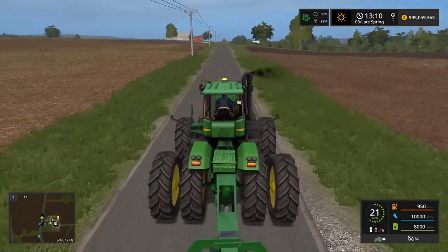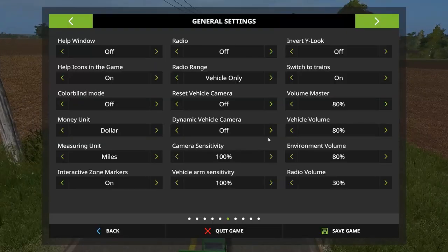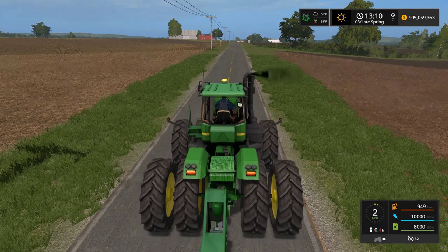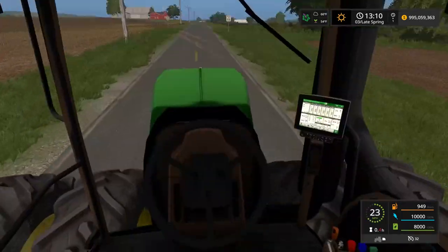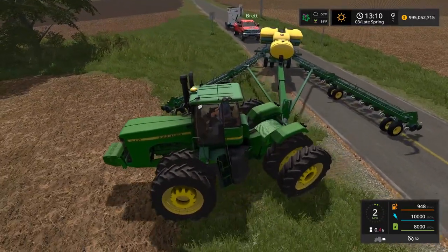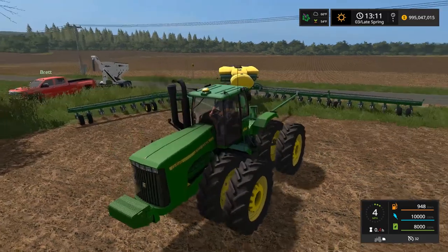I didn't realize how long this planter is - this thing is huge. I gotta figure out what field we're going to plant. There's Owen over there. We'll plant Brett's field over here on field two, come back and plant my field on four, and Owen's field is all the way done. This field back here is Owen's field and we'll plant this with corn. If you guys want to get your planters hooked up, I'm going to get started on this field right now - pull in here, start unfolding it, and just park the truck in the ditch.